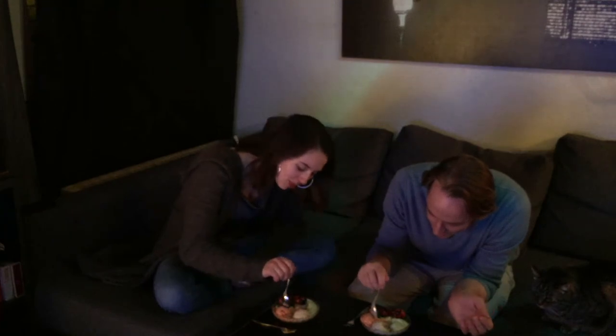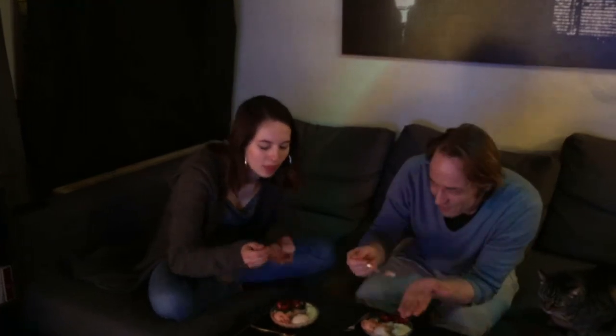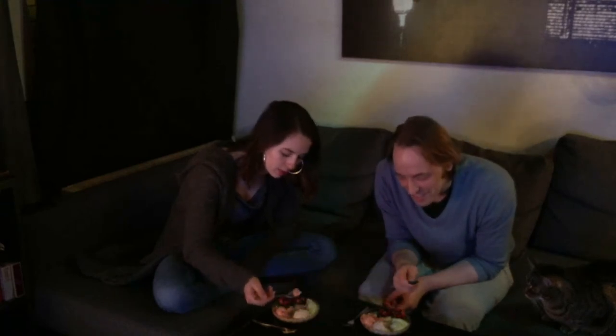The tomato ice cream is very creamy and also very fresh. It has a comfort fruity-vegetable taste — it's very close to tomato juice, and not as unusual to taste as you might expect from a tomato-flavored ice cream.